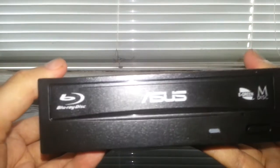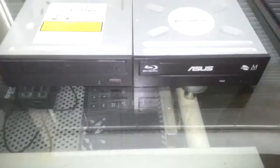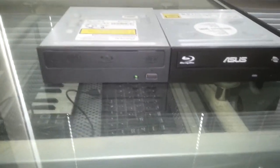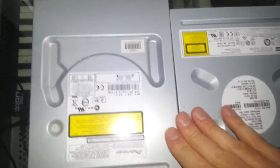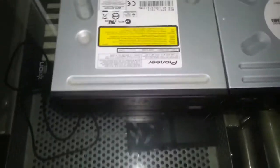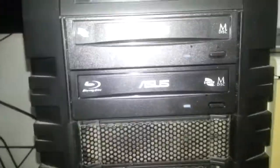We'll put it in the computer and see if it works. Quick comparison - this was my old Blu-ray writer, it was the Pioneer, I can't remember the model now, and that's the new Asus. You can see it's a little bit thinner and it doesn't go back as far - about the same size as a standard DVD writer, so take that into consideration. Installing it now - only took about a minute. The case is quick to take apart, no screws involved, you just pull a lever, click it in and it locks in position.